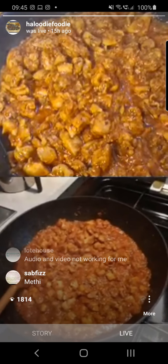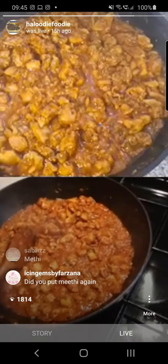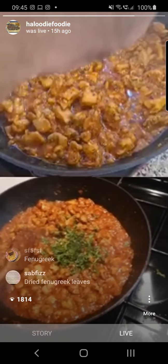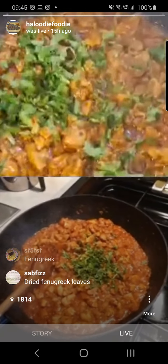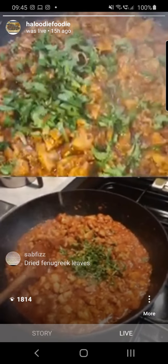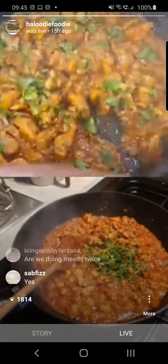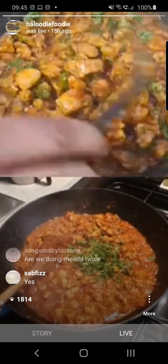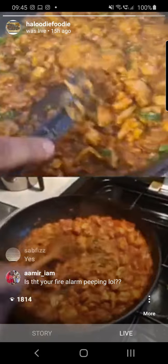Ready for the coriander garnish. Before the coriander, we added the methi.